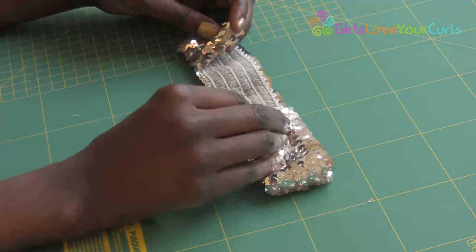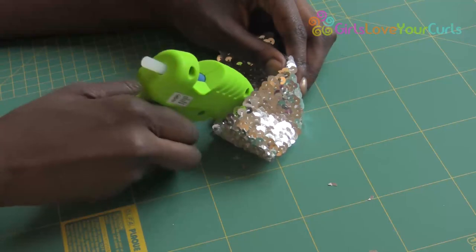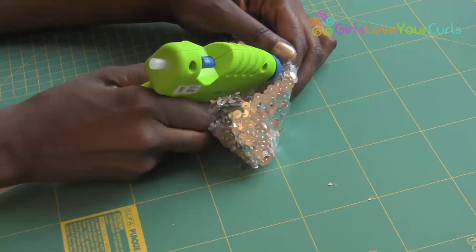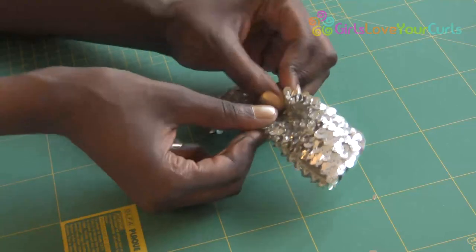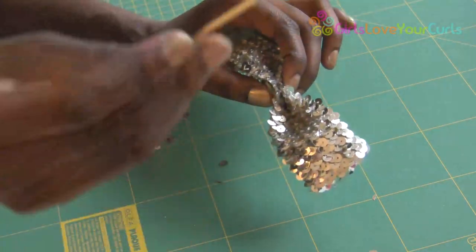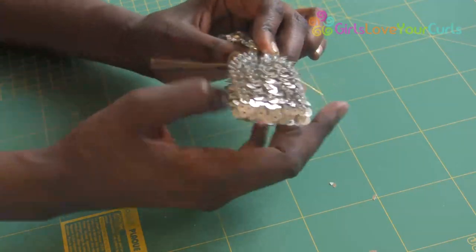Take the strip of sequins face down and fold the ends into the centre and glue together. Gather and secure at the centre. I am using a bow tie, but you could use whatever you have to hand, such as pipe cleaner, wire or yarn.